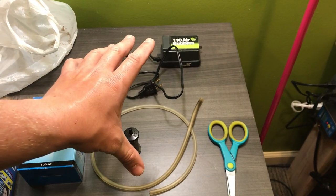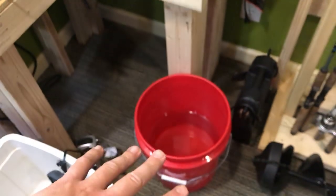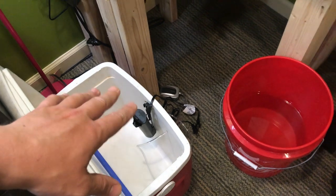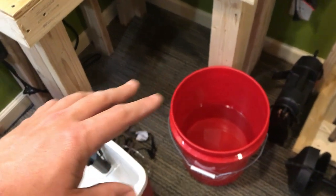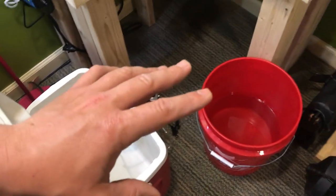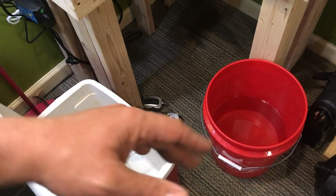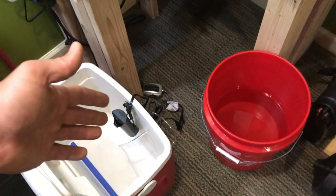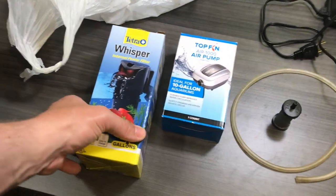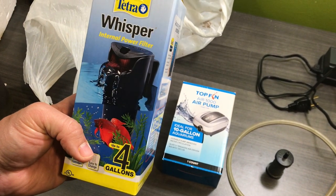What I had been doing was using the old setup — just filling the cooler up, running the minnows in there, and some of them would still die. I knew it was because of nitrates and ammonia building up. So what you do is empty the water and refill it once a week, and it becomes a pain if you forget — because if you forget, all your minnows die. That brings me to this new addition.